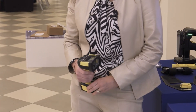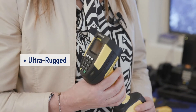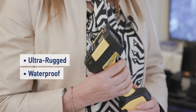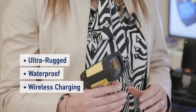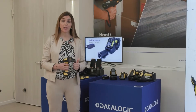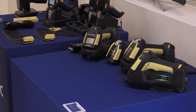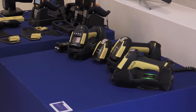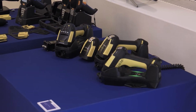The new PowerScan 9600 is a series of ultra-rugged, ultra-robust devices, waterproof and are the only devices in the market of its category that have a wireless charging technology and a 10 million heat trigger. With wireless charging and the 10 million heat trigger, Datalogic has fixed the number one and number two causes of failures in intense operation, intense scanning like in the stores.